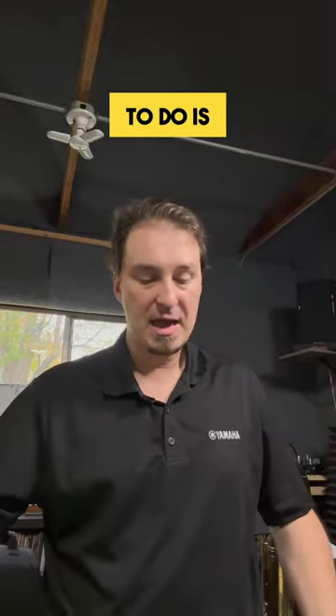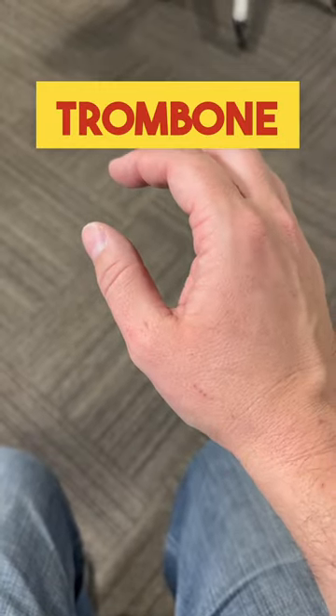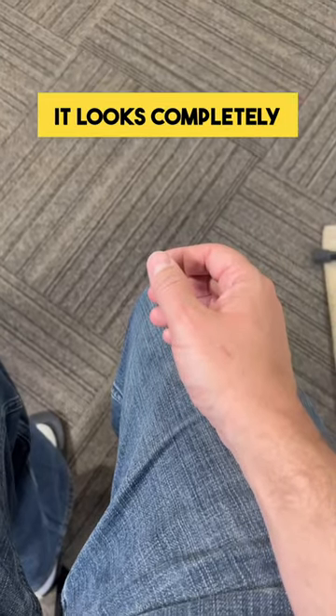Now what you want to do is take your right hand, your slide hand — or your left hand if you're playing trombone left-handed — and just put it on your lap. Check out what it looks like when it's not doing anything. It looks completely relaxed.